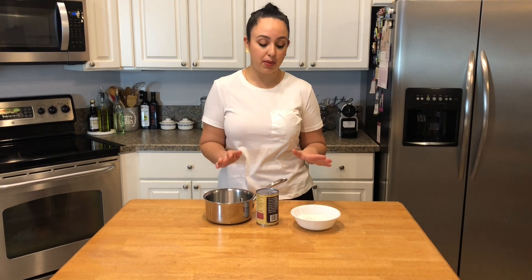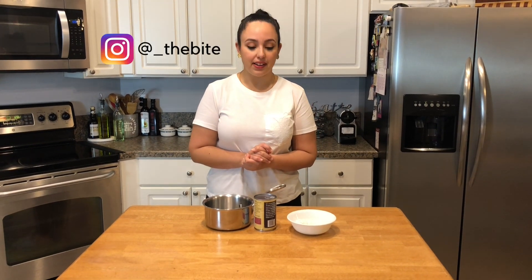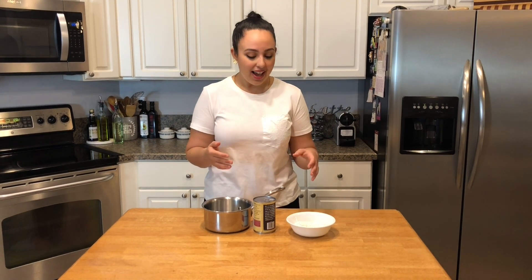Hey guys, welcome to The Bite. My name is Jackie. Today I'm going to be sharing with you a really easy dessert that can be made with minimal pantry staples. During this time of self-quarantining, I feel like quick recipes with things that you have on hand are the way to go, and this could not be any simpler.